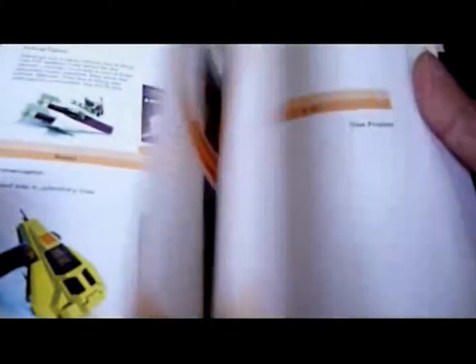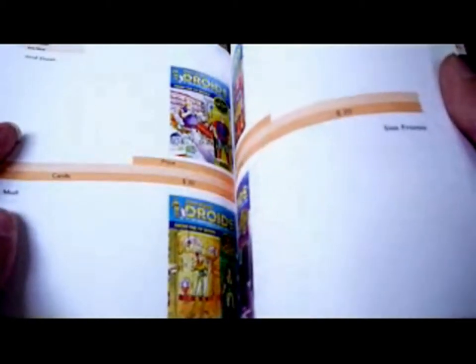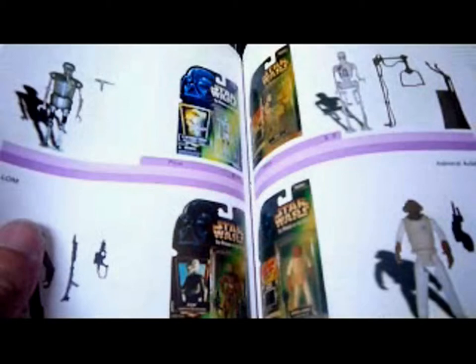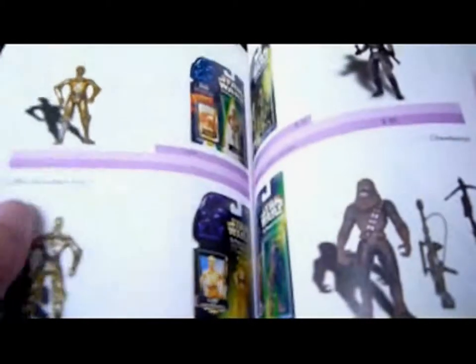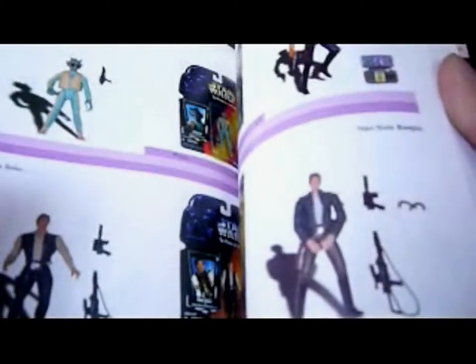Then we've got Droids accessories including the A-Wing, and Droids figures valued at about $20 each, with one sized from $115. Then Logray. Then we go into Power of the Force 2 figures, with the same layout — freeze frame versions. It's a really interesting book for the early days of modern collecting, plus the vintage figures.